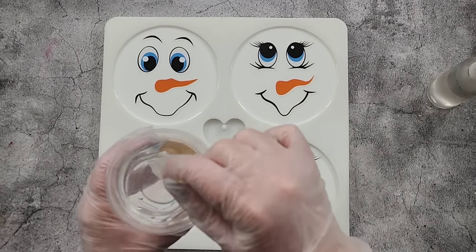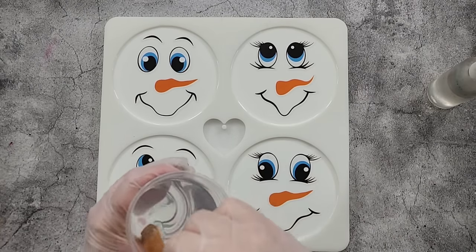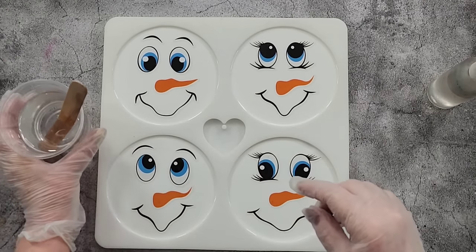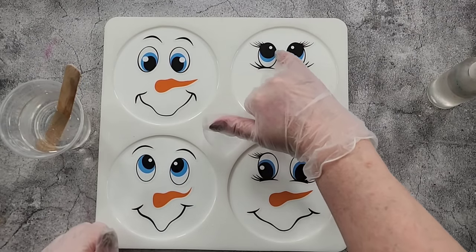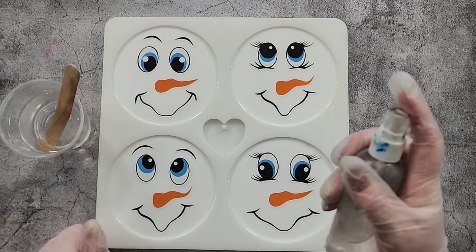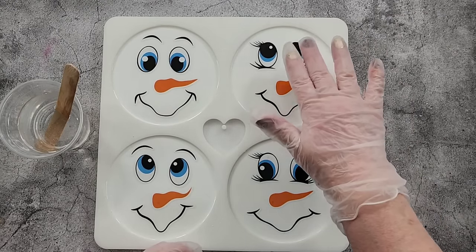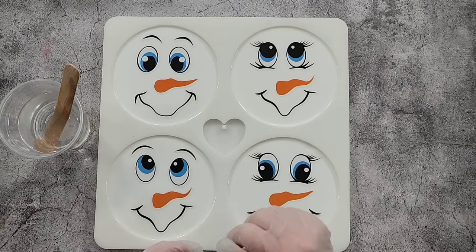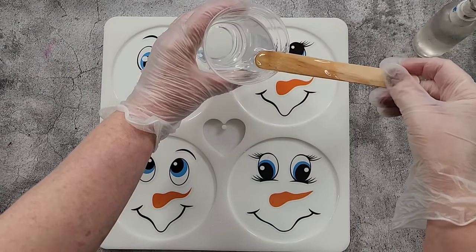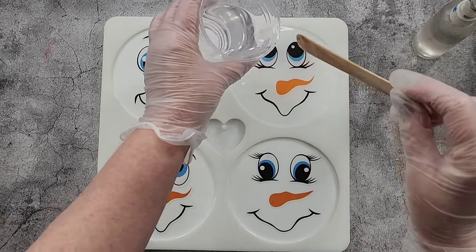Right, I've mixed up some clear resin — this is the Platinum 360 Plus. I did 100 grams of A and 43 grams of B. Hopefully that's enough; it's a two-to-one resin. Because we've got lots of edges around the stickers and bubbles love to attach to edges, I'm going to give it a bit of a spray of isopropyl alcohol. Because they're stickers with a gloss coating on them, they should be fine — unlike bare paper which I wouldn't put in unsealed.